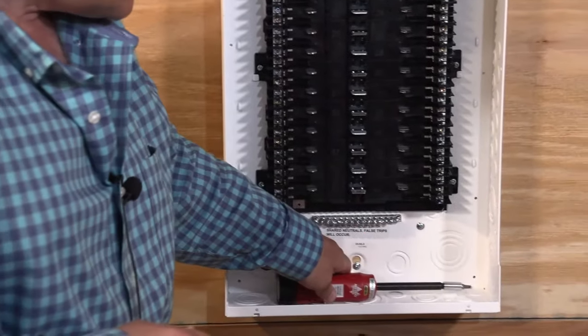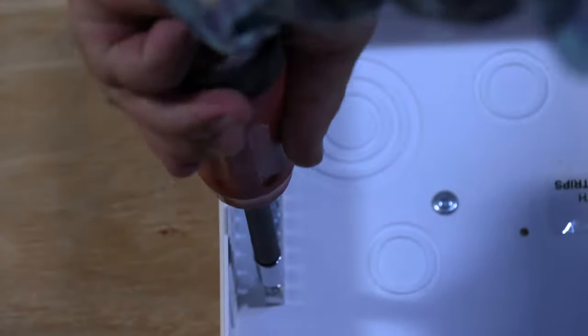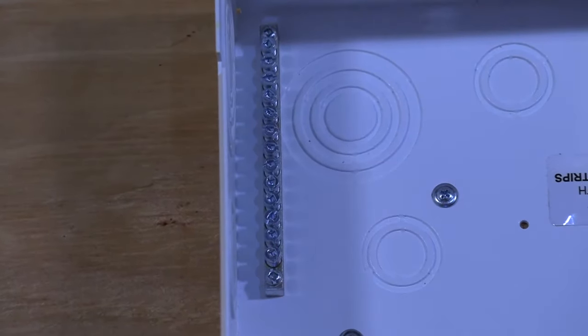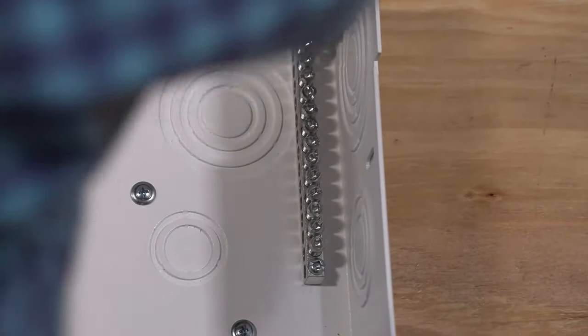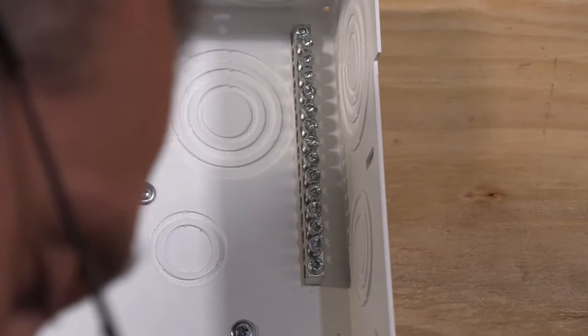I'm going to install the other two ground bars. We're going to hear that torquing screwdriver clicking. Remember to use force, because you are threading that screw into the sheet metal at the same time. We just heard the click from the torquing screwdriver. Now we've got our three ground bars installed and we're going to get ready for the next step.